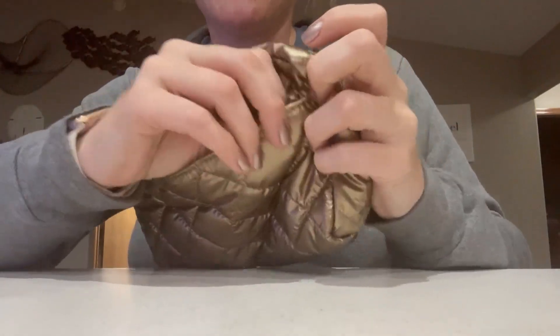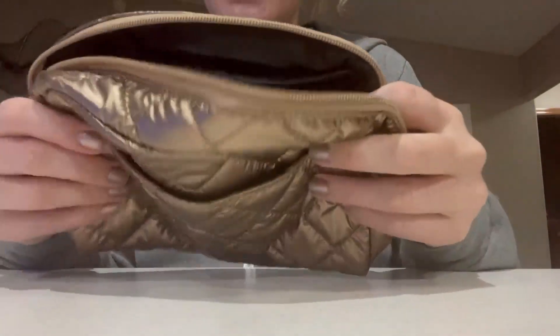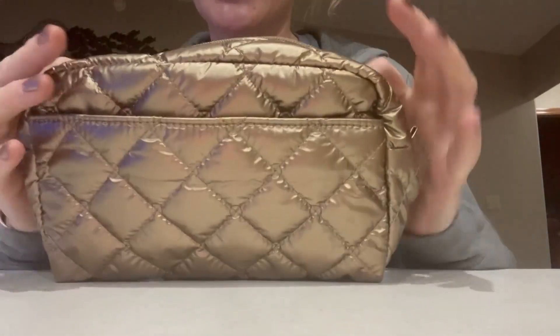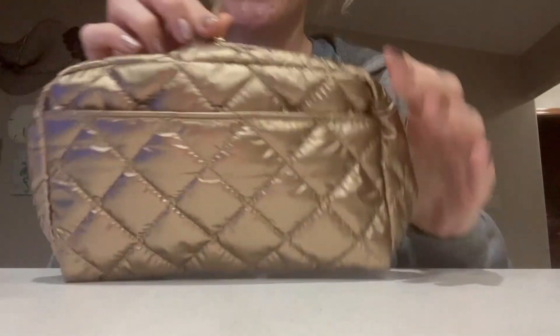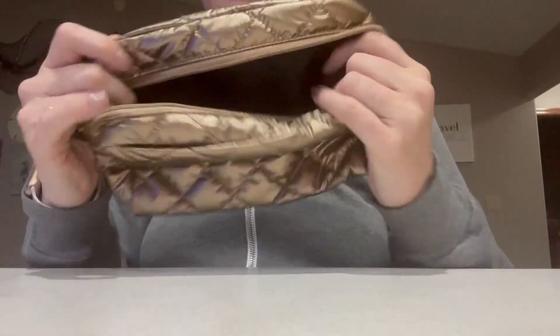I do know it comes in a variety of colors. The one I got is this kind of metallic gold. It's very soft. I think it would be easy to wipe off or wash off if you got it dirty. So if you are looking for a nice new waterproof makeup bag, I would highly recommend this one.